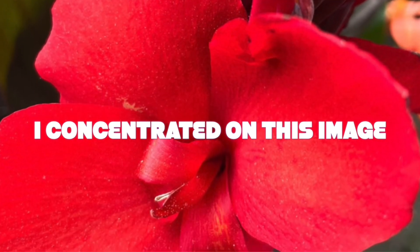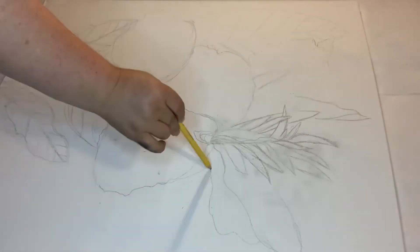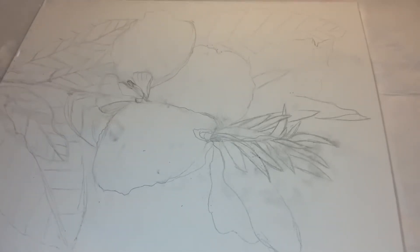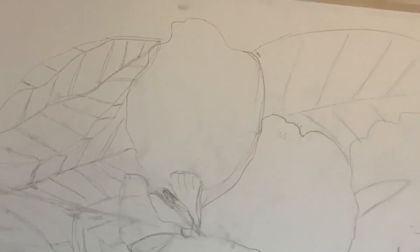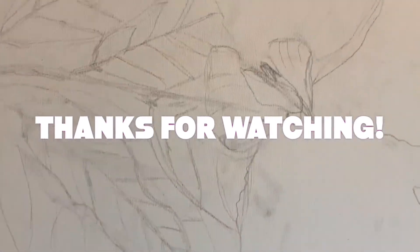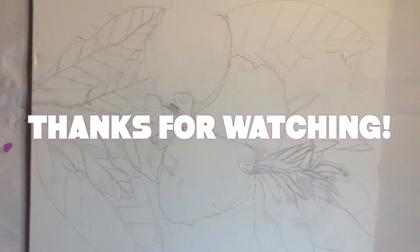I look forward to showing you the more extended version of this video, where I also show you how I try to color it — it's hilarious. Thanks so much for joining me, I really appreciate your support. If you have any ideas or comments, go ahead and leave those in the comments, let me know you're here, and thanks for watching — we'll see you next time!